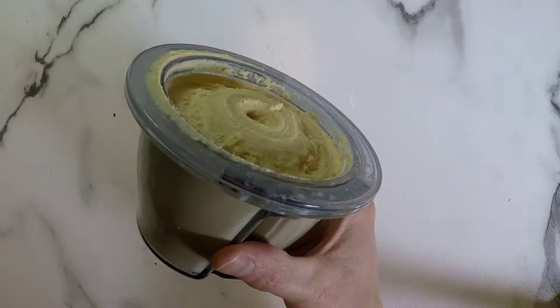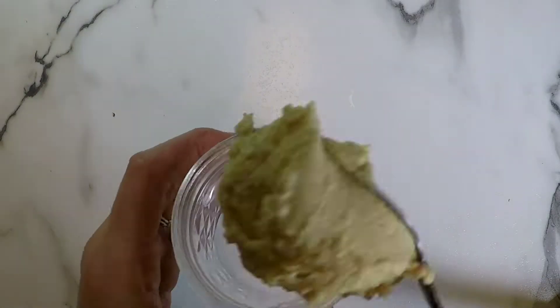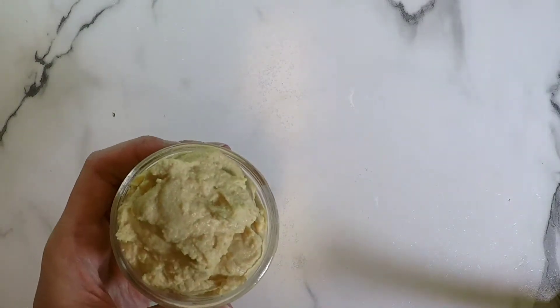And there we have it — whipped to perfection. Hummus is so easy to make. Once you make it for yourself, you will never buy store-bought again. It is delicious.